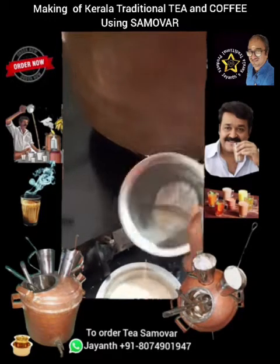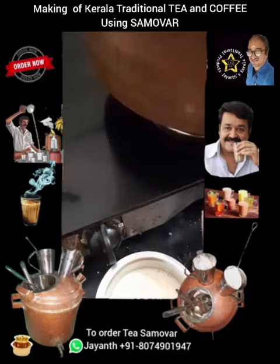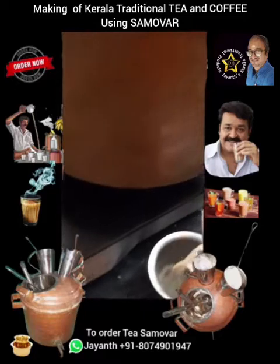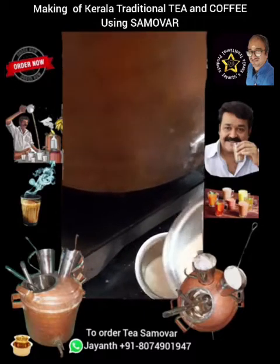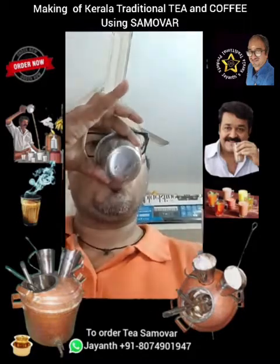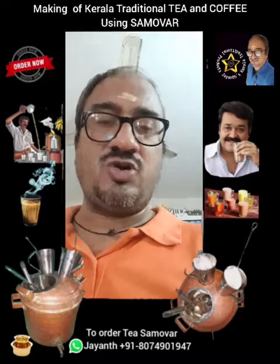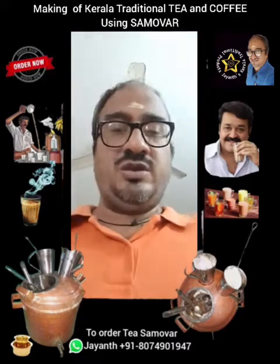We can stir it in the same vessel, but I prefer to use a davara and tumbler. Here it is — let's see how it tastes. Super! It's very different from normal instant tea or instant coffee.